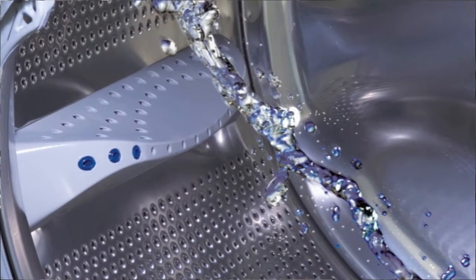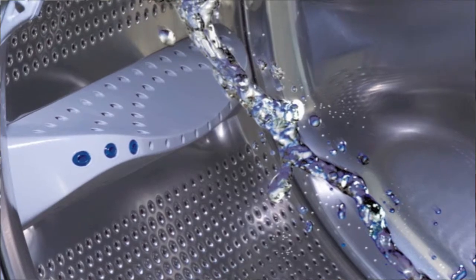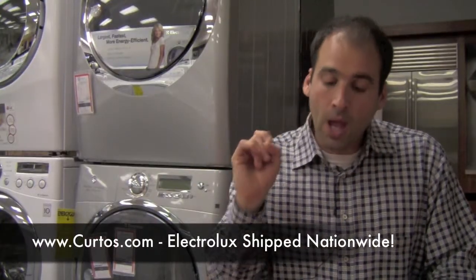Here are a few features that the 50 has and shares with the rest of the line. It has a stainless steel drum in the washer — not in the dryer; we'll get into that in a second. The RPMs, which are very important when it comes to front-load laundry, are 1200. That's the same as the 55 — 100 RPMs lower than the 60 series and 200 lower than the 70 series. But 1200 is still pretty fast, so by going with the 50 you're not really losing a ton, especially going from the 55 to the 50.